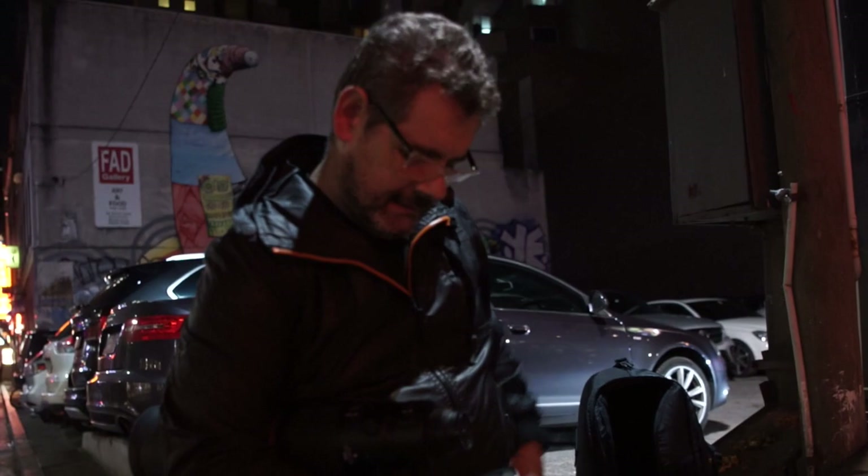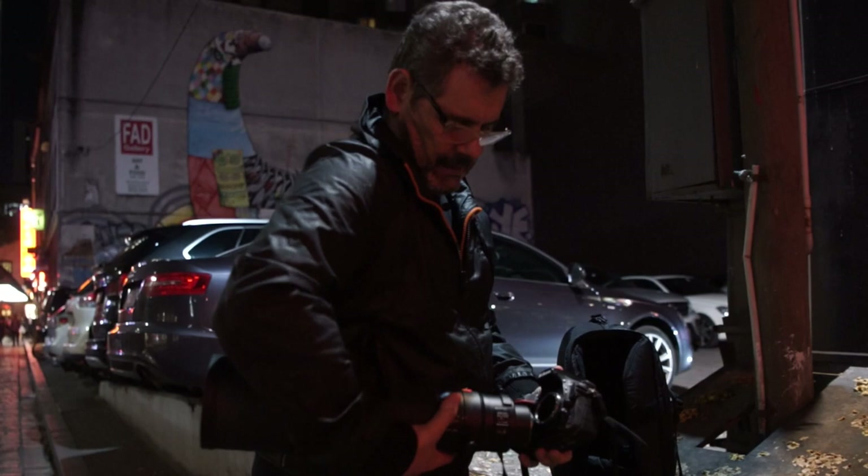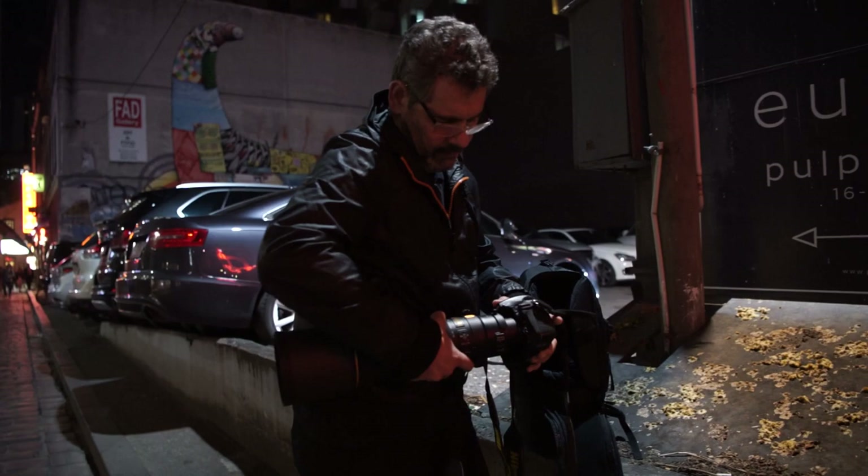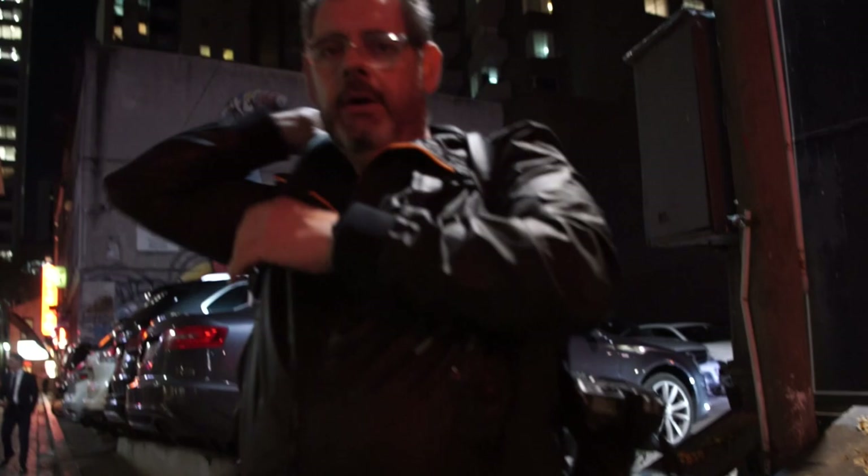What's crazy is you've got this enormous, enormous lens and then what seems like a baby camera sticking on the end of it. You basically don't hold this whole thing by the camera because if you do, you potentially snap the mount off the front of the camera. So you have to hold it all by the lens.